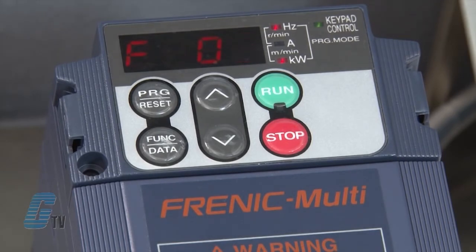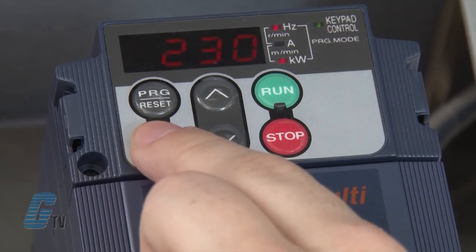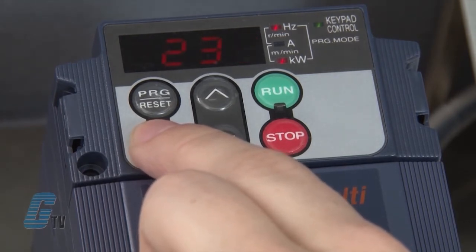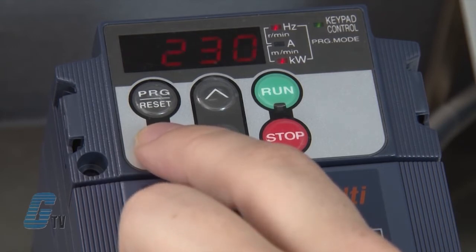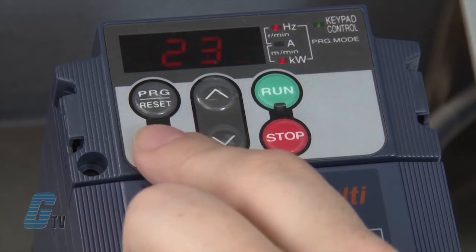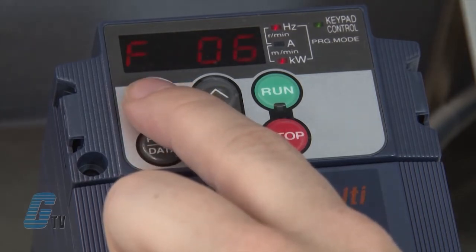F05 should be on the display. This function is where I will set my rated voltage. I will push the function data key and use the arrows to set the rated voltage to the data found on the motor's nameplate — 230 volts. I will then push the function data key to save. Next, I will push function data on F06 to check my maximum output voltage. I prefer to keep this on the default setting of 230, right around the rated voltage. Since the setting is already at the optimal voltage, I will push the program reset key to go back to the menu.